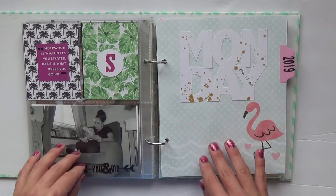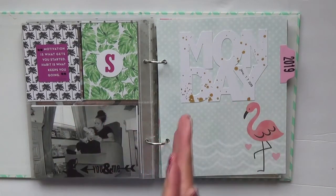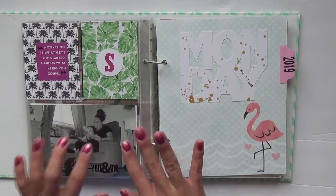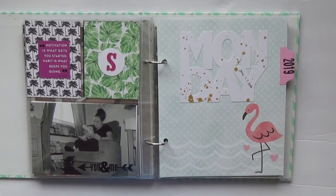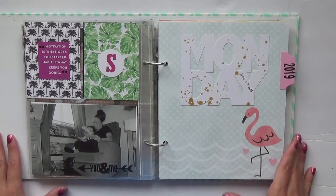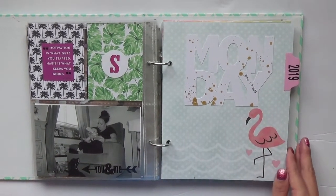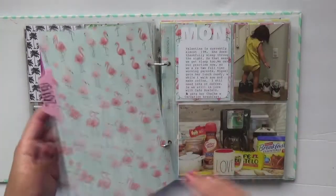I do like this album because it shows the drastic change in a lot of aspects of our lives, including where we work, our routines, and how Valentina's grown throughout the last year. In that setup video you saw how I got through all of my demarcations for the week, so let's just flip through and look at some of the pictures and stories that are told. Monday is here to start it off.